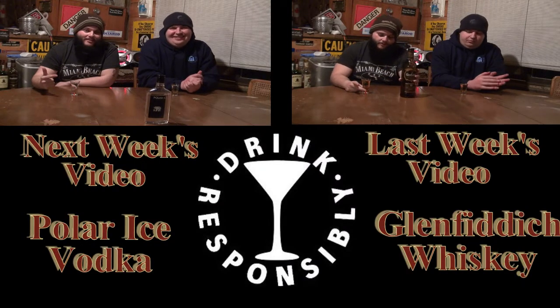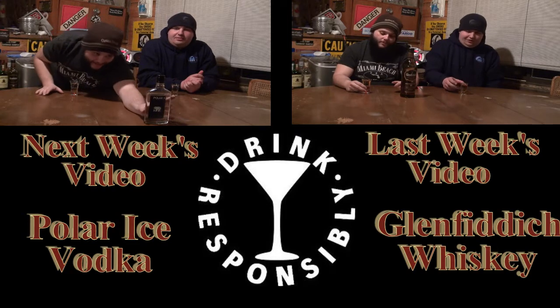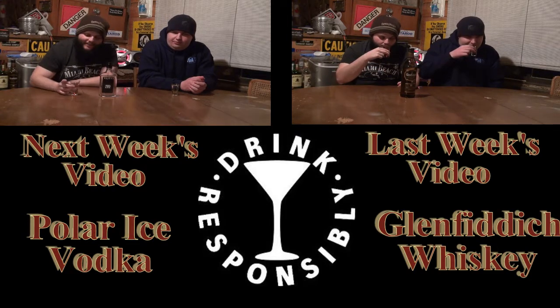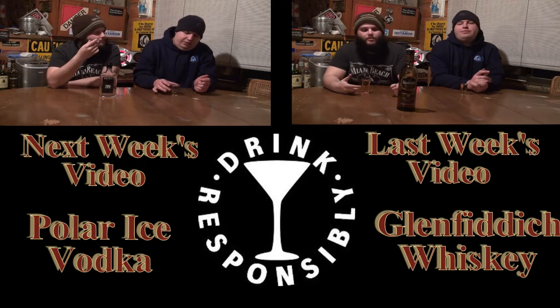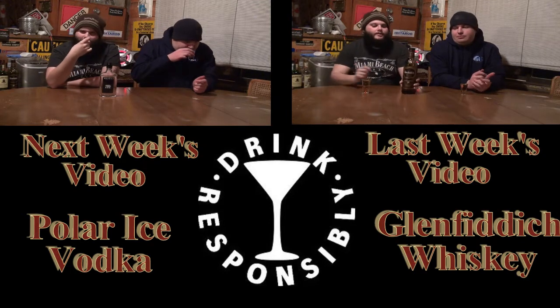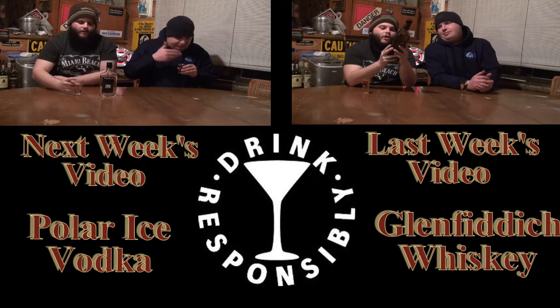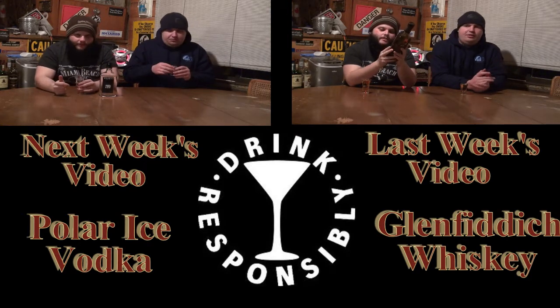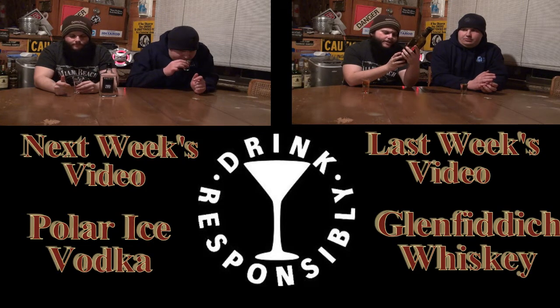Today we're going to be reviewing Canadian Monster Polar Ice — we let this sit for about 20 minutes. And today we're reviewing Glenfiddich, the single malt Scotch whiskey, this particular one aged 18 years.